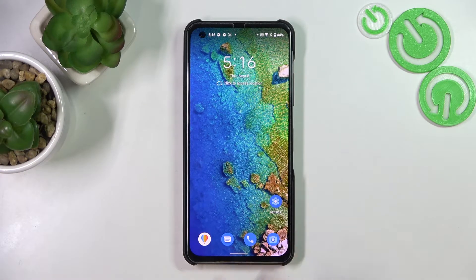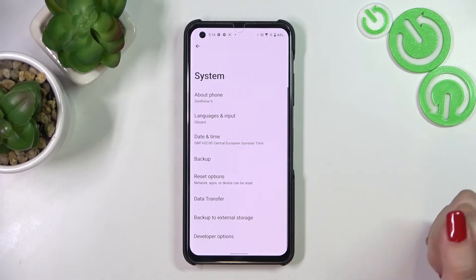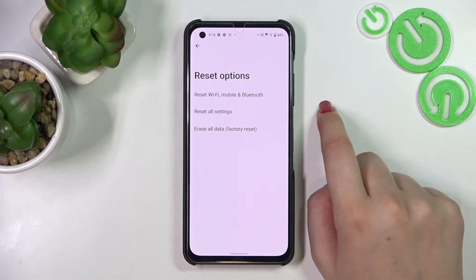First of all, let's open the Settings and now scroll down to the very bottom to find System. Now let's tap on Reset Options, and as you can see at the very top we've got the option we're looking for.